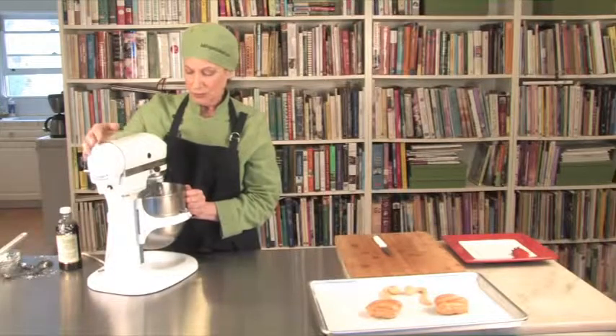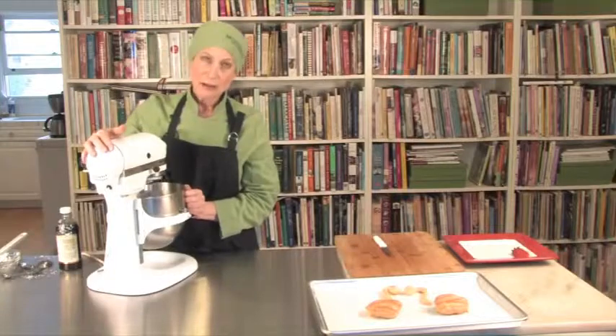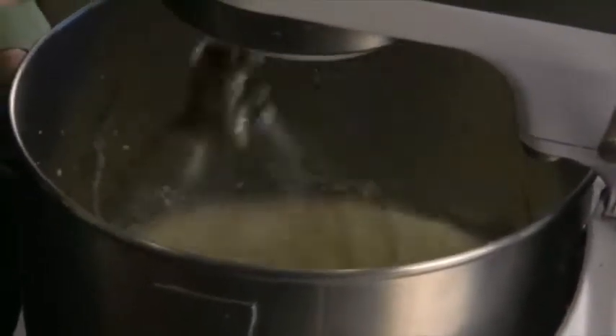It's creamy now and getting thicker. It is possible to over-mix your cream — not necessarily turning it into butter, but we don't want it to curdle — so we want a nice smooth cream when we're finished.